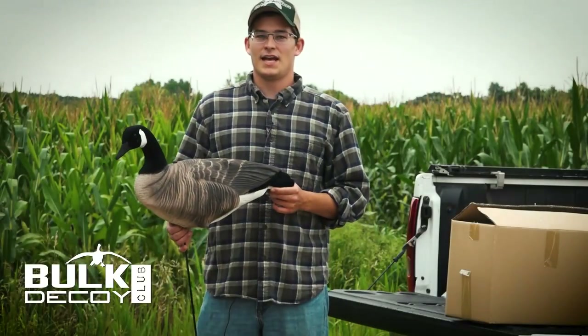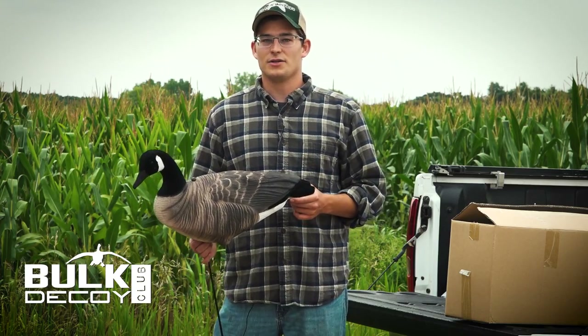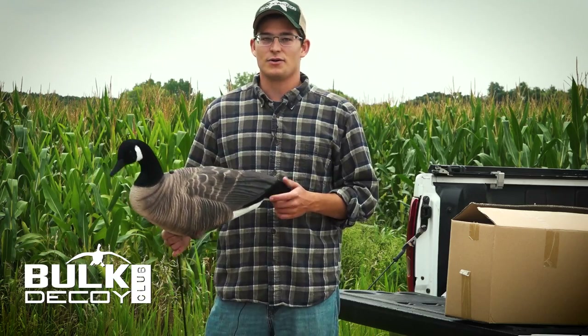I'm Kyle with Bulk Decoy Club. Today we're gonna show you what to expect when you get your first box of decoys, or any box of decoys you order from us, and how to unfold them and turn them into this decoy right here.